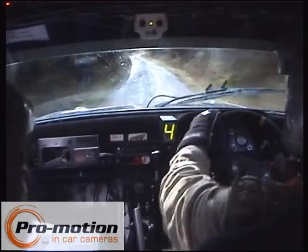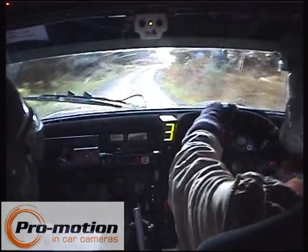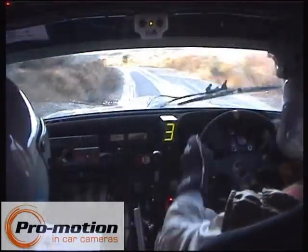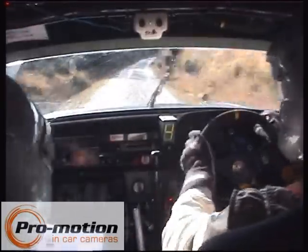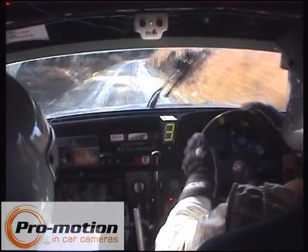Fast right, fast left. 100, down to easy right, into long fast medium right. Easy right, long fast medium right.